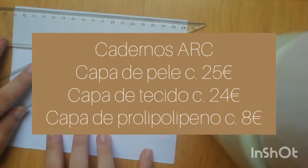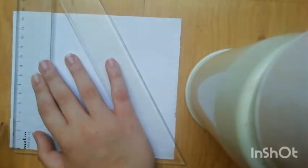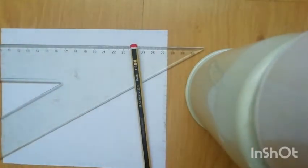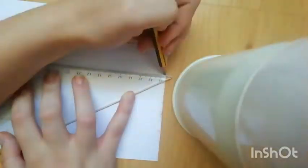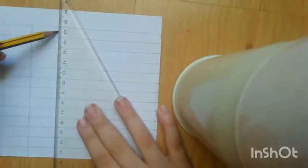Just to inform you, here in Portugal the leather ARC notebook is 25 euros, the fabric one is around 24 euros, and then they have ones in plastic — polypropylene actually. They do last a really long time if you treat them carefully, but I prefer the leather cover because I want to use it for university, so I just feel like the leather will last longer than the plastic one.